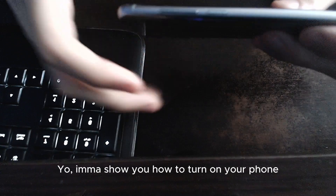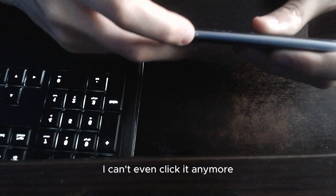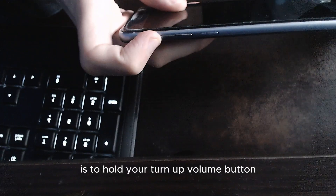I will show you how to turn on your phone if your power button is broken, just like mine. As you can see it's stuck — I can't even click it anymore. So basically what you need to do is: